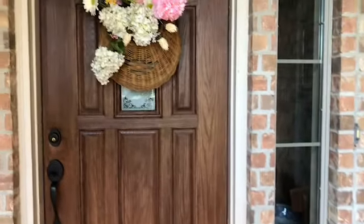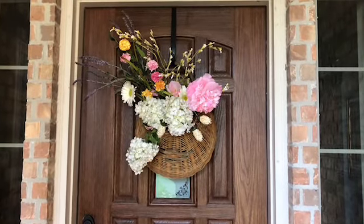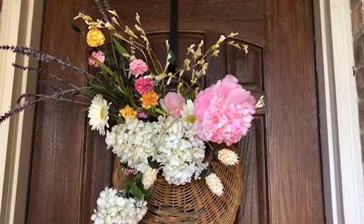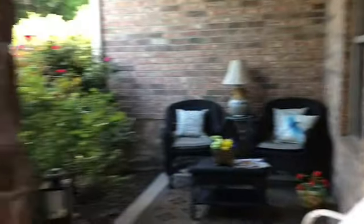I wanted to show you my front door basket. I added some new fresh spring flowers here — pink and yellow, just all the wonderful colors of spring. And then one more thing I wanted to show you — a quick little project.